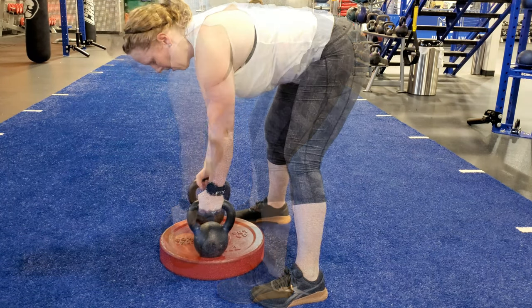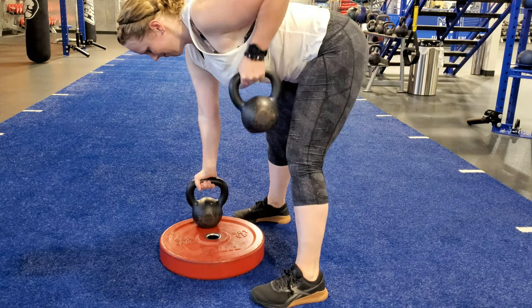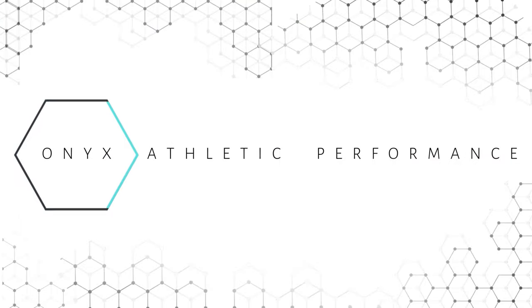If you cannot comfortably reach the kettlebells, elevate them on a bumper plate or small box. Maintain a flat back.